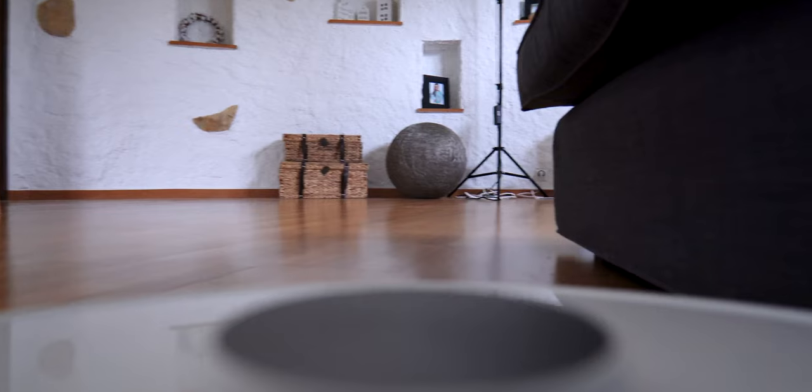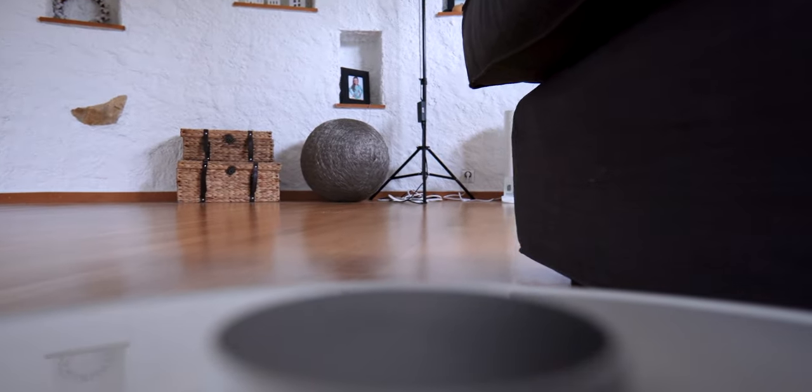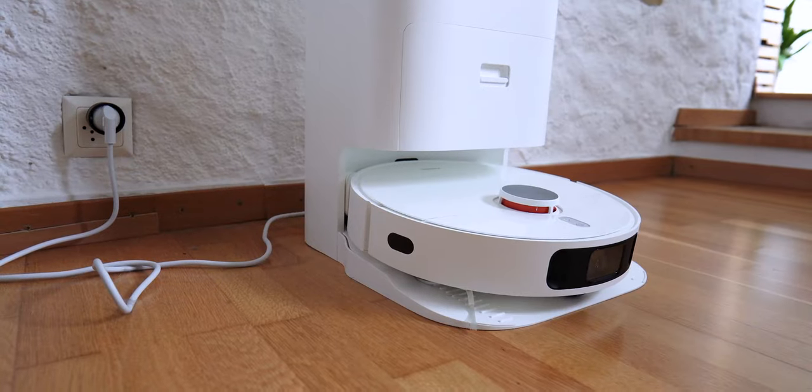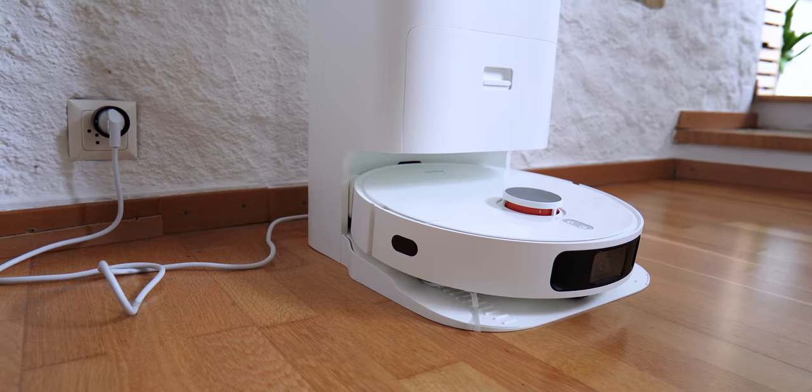Once cleaning is finished, or if the battery is empty, the robot returns to its base automatically and the base collects the dirt. This is the noisiest part of the process, lasting about 10 seconds, after which it recharges the vacuum cleaner with clean water. The pads are then washed and dried in a more discreet way over a longer period.